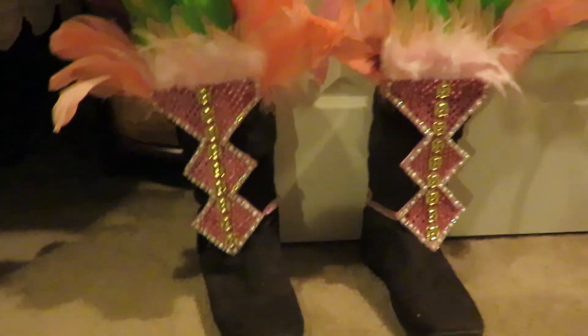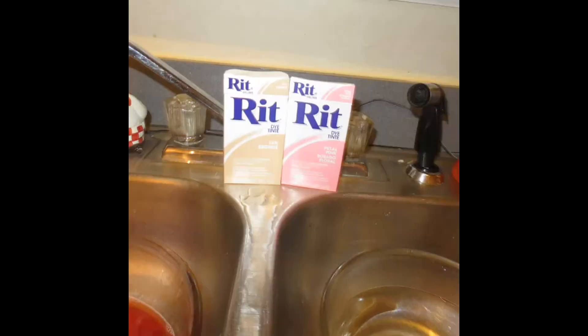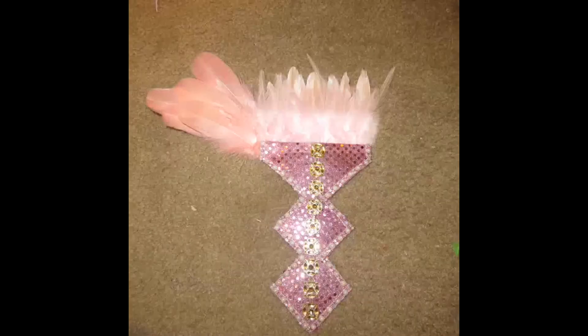Sometimes you're not going to be able to find feathers in the colors that you need, or sometimes you're just going to find white feathers cheaper. It's really easy to dye feathers — you can get feather dye from Joann's, Michael's, or online. Okay, back to the tutorial.